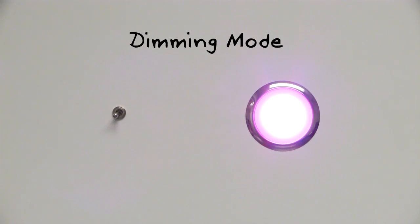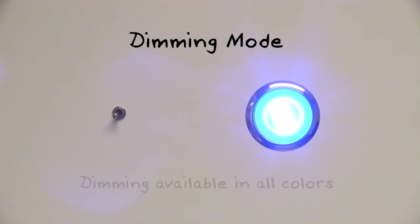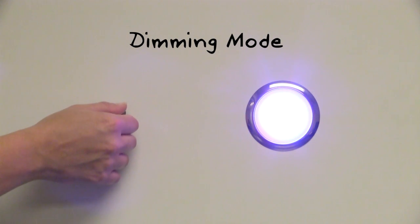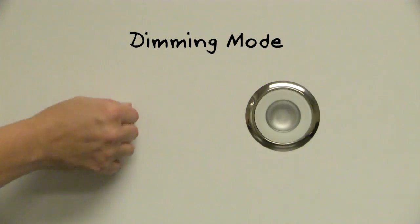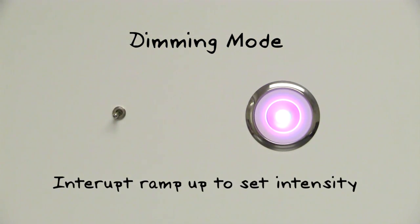Dimming is also available on Spectrum downlights and utility lights in all colors. To dim the light, select the desired color with the toggle of the switch, then immediately toggle again to set the color intensity. Interrupting the ramp up period sets the light output at a lower level.